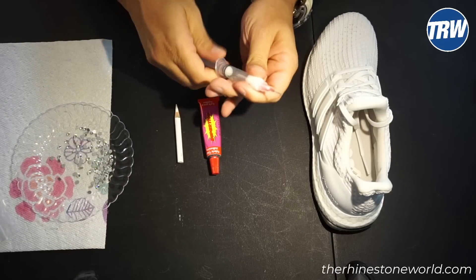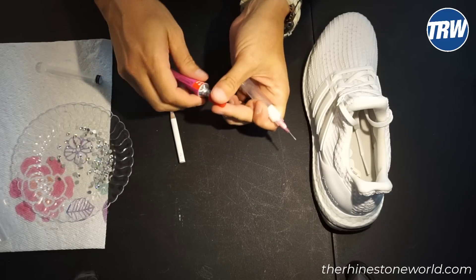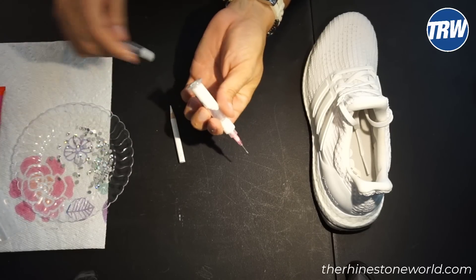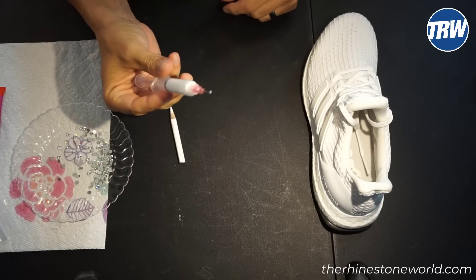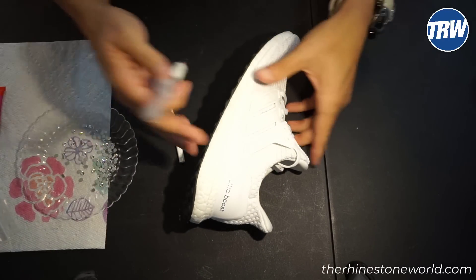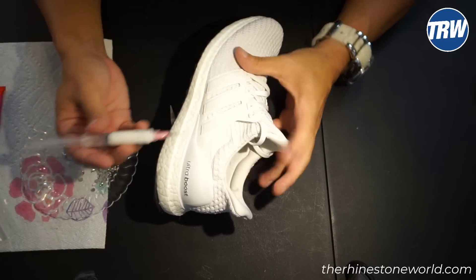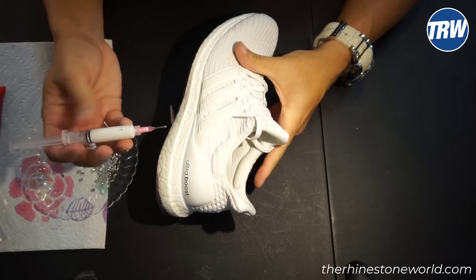I'm going to get a little bit more glue into my applicator here. The nice thing about the fabric tack glue is it goes on white so it's very easy to see, and then it dries crystal clear. One thing when it comes to these types of glues, especially on a more plastic or rubbery surface like this, is always thinking that less is better, because these are very, very strong glues. They are kid friendly, which is awesome.